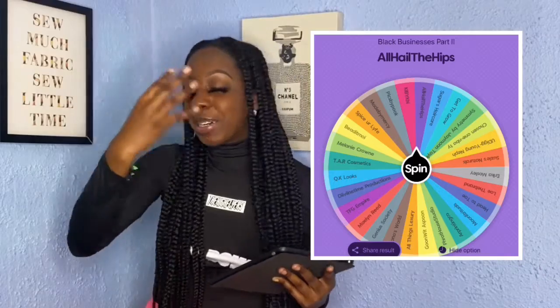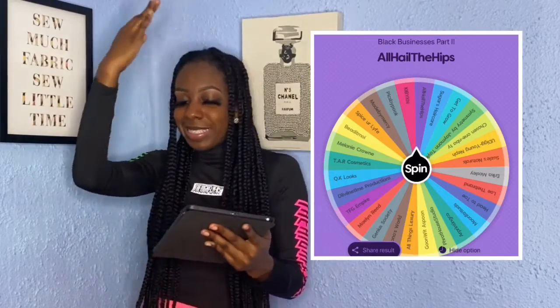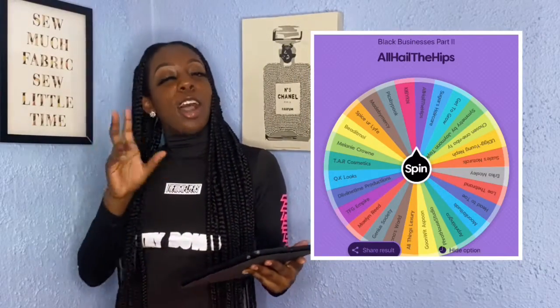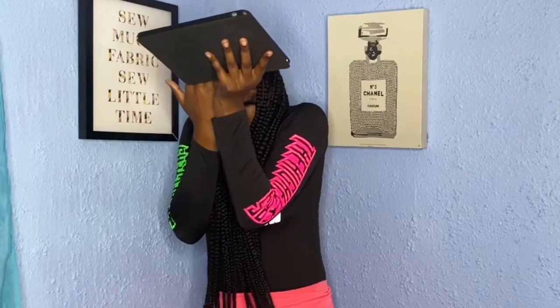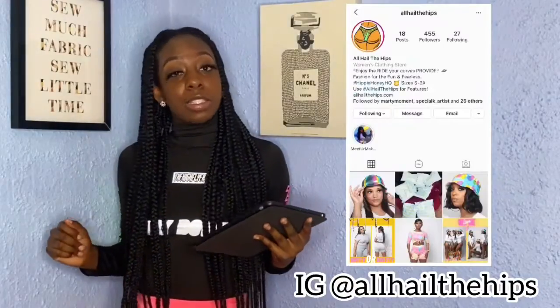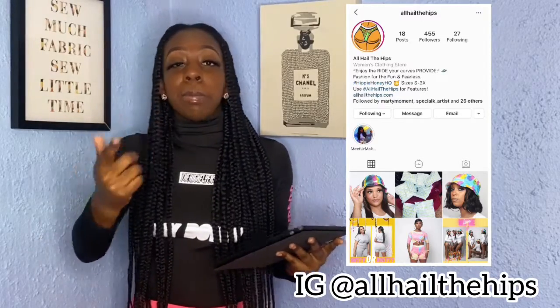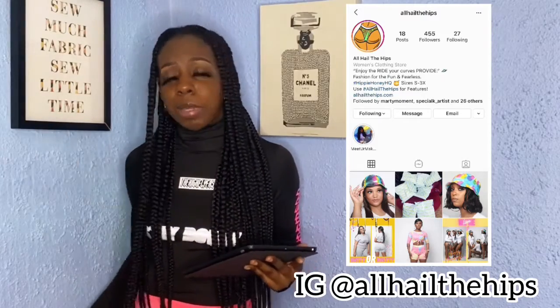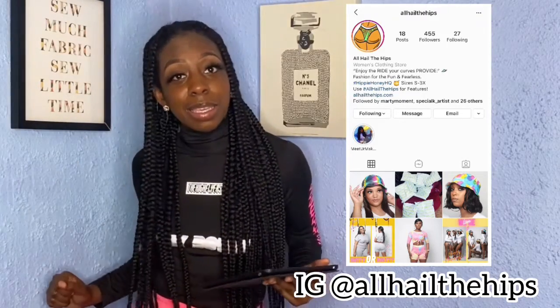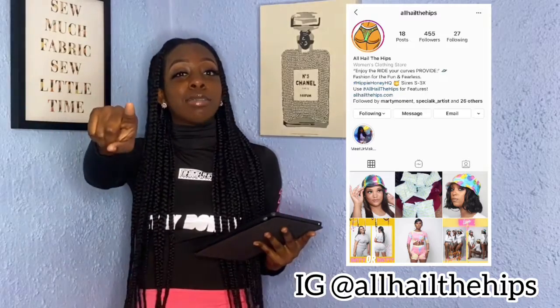Number 4 goes to my good fit. Her business just launched — she might be out of stock, but follow her on social media to stay in tune for when she's back in stock, because she's out here doing the thing. Check her out. And let's do last but not least, number 5.